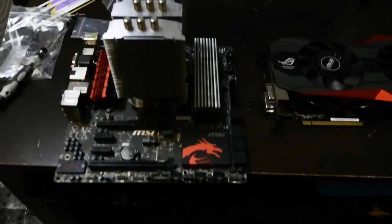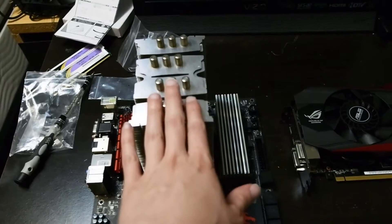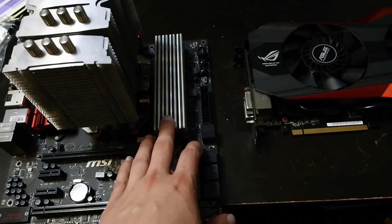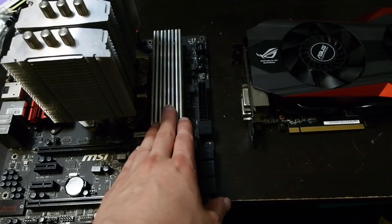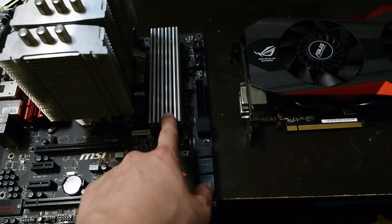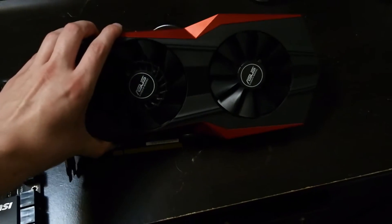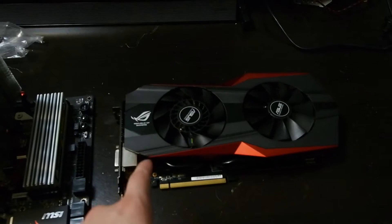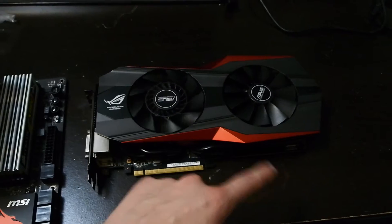A few things I forgot to add: the CPU cooler we're using is a Scythe Mugen 4. The memory is 8 gigabytes of DDR3 — my Corsair overclocking memory that I've run in quite a few builds; I know it can easily hit 2100 megahertz. For GPU, you might recognize the cooler, but this is not the original Platinum Matrix. We're going with an R9-290 — not a 290X — but an R9-290 with a very nice cooler on it.